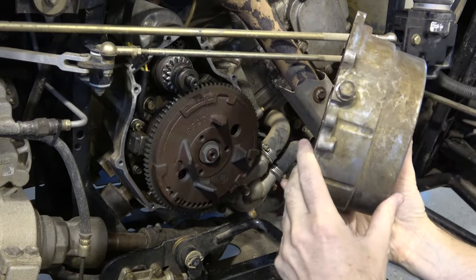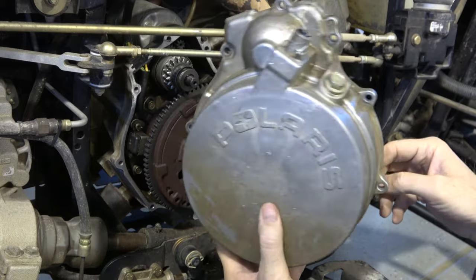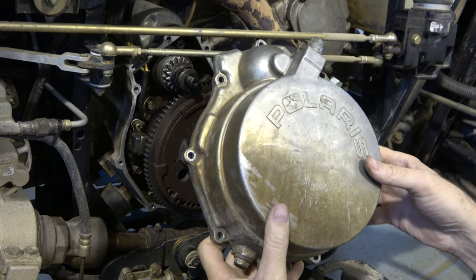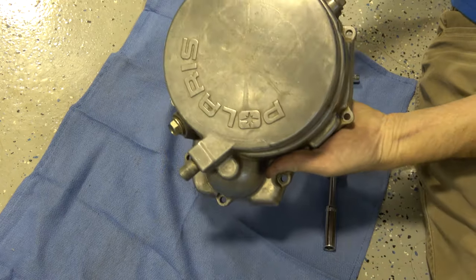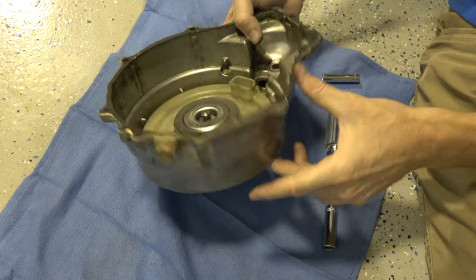I'm going to clean this up real good since I've got it off — take some steel wool to it, make it all shiny and new, get the dirt and stuff off before putting it back on. Here it is cleaned up — hit it with some steel wool.